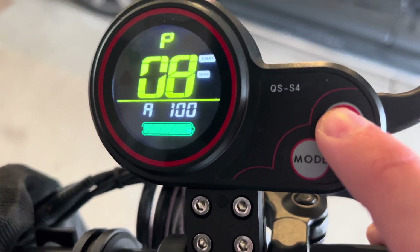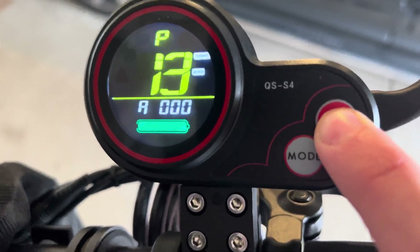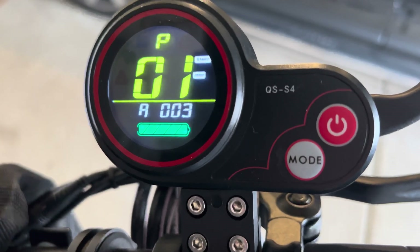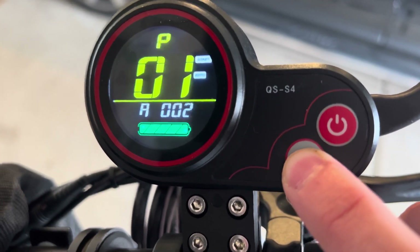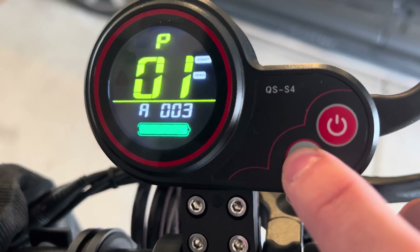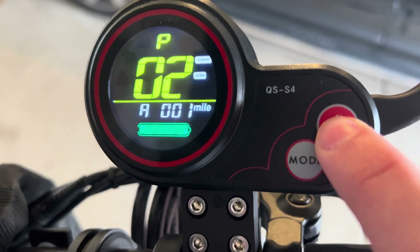The mode button changes the value of the current P setting, either up or down. Starting with P1: P1 is LCD brightness. You can change the value with the mode button. I usually keep this at level three because levels one and two are not really that bright, so make sure to keep it at level three.